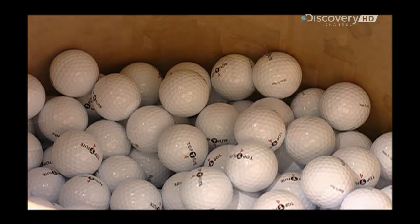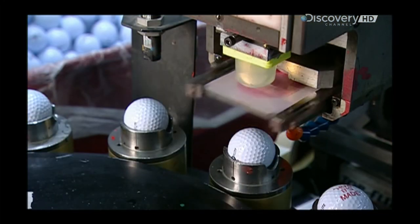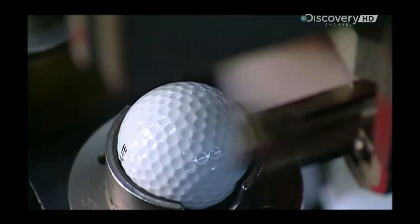They dump the balls into a bin, but funnel some over to another stamping machine — this one does custom logo printing. Now that's a stamp of approval.